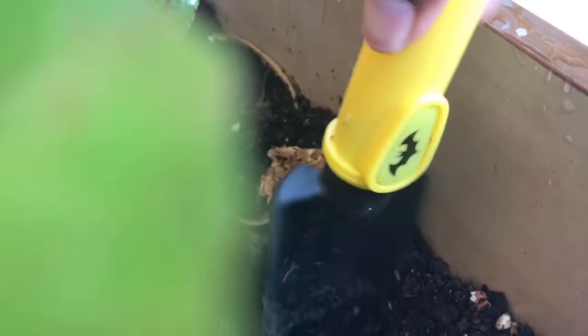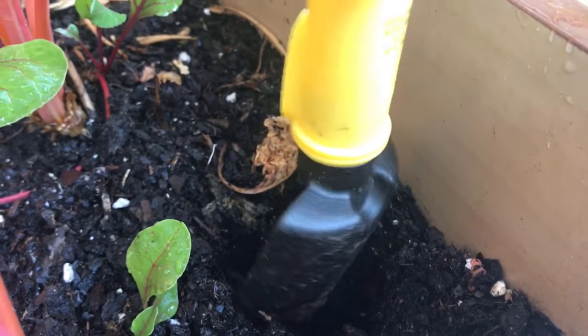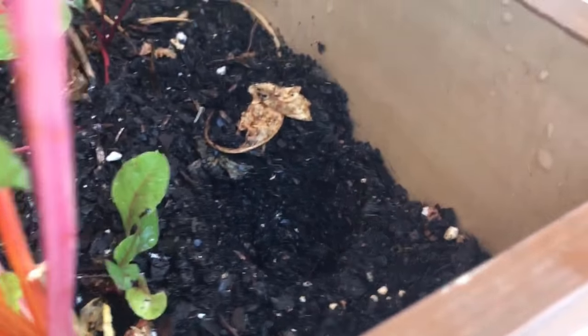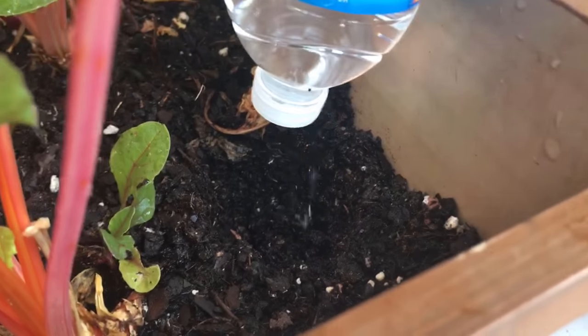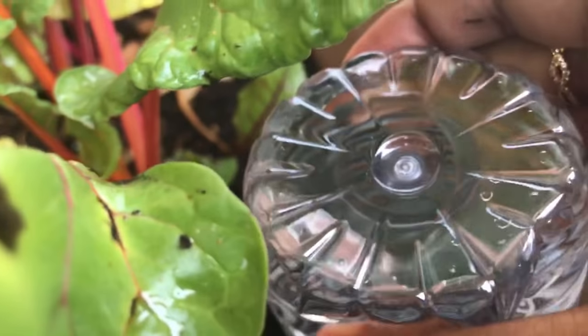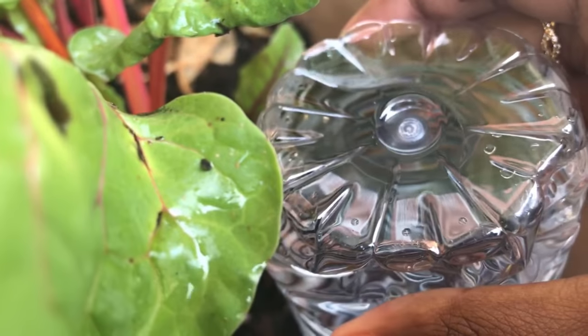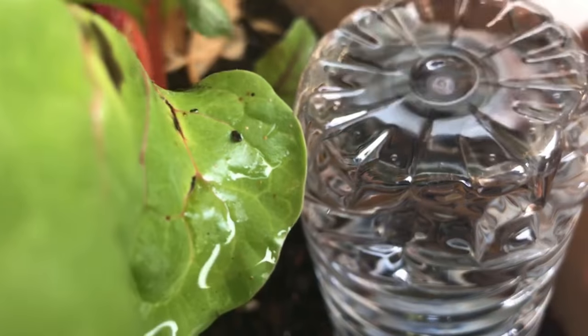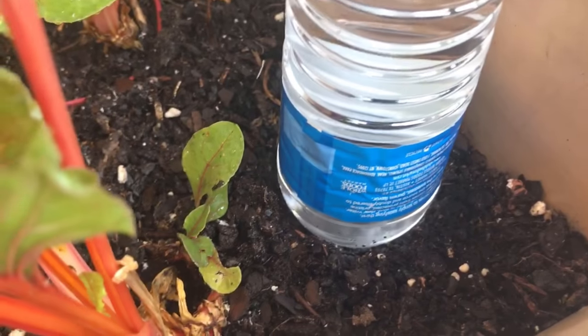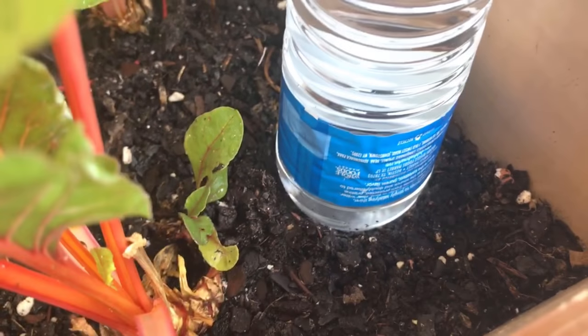The next thing you need to do is make a hole so that the water will flow through. I'll make this little Batman-shaped one. You're going to go in, make sure that it does drip, and then kind of leave it in there. Squish it a little bit to see if the air bubbles will come up — and they do. Then you keep doing that for the rest of them as well.